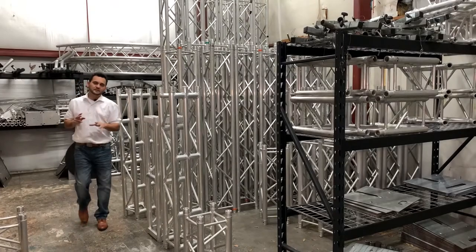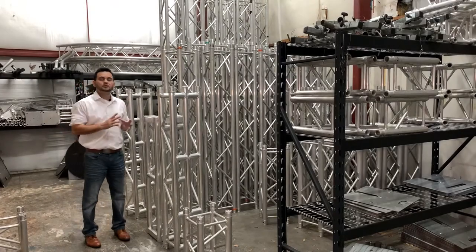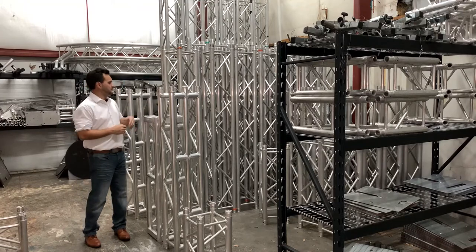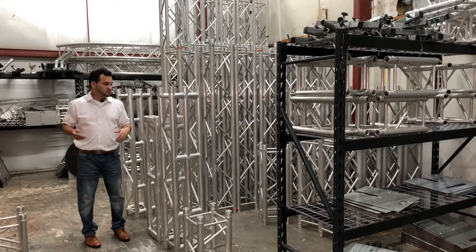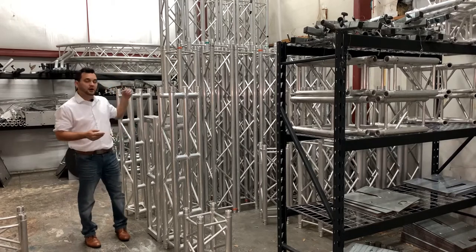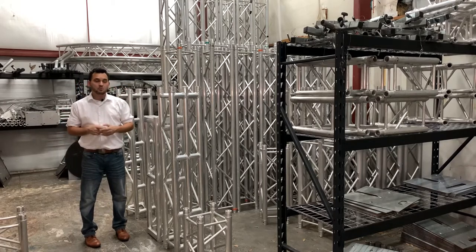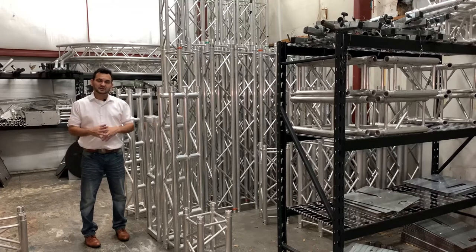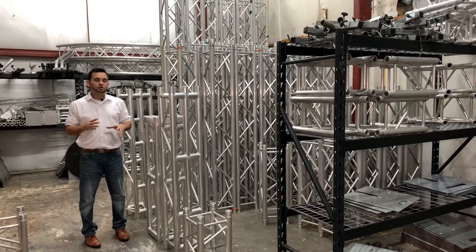Since its inception, Global Trust America has been known to bring quality trussing at an affordable price. With multiple pieces, everything from a half foot to 5, 8, 10, 12, and even bigger. Multiple types of base plates, top plates, mounts, boom arms, outriggers, and everything you could imagine. Global Trust has absolutely made the truss game easy for all of us.